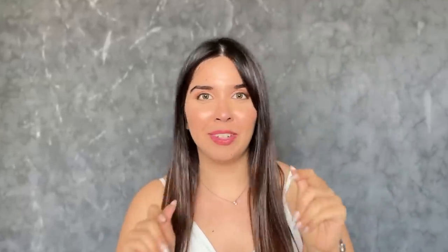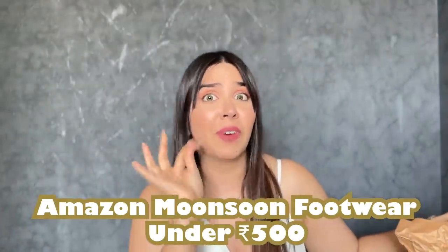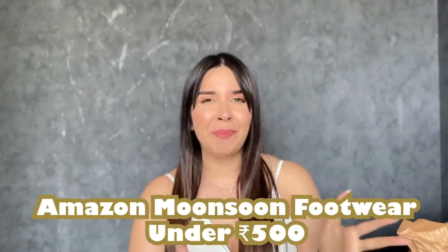Hi! Monsoon is coming, I know. The worst thing is when you go out and your chappal fills with mud and the whole dress is covered in mud — it's the worst. So I've got you covered. I've ordered a bunch of footwear from Amazon, all under Rs.500, and they're very monsoon friendly.